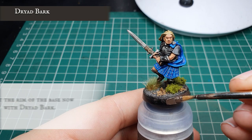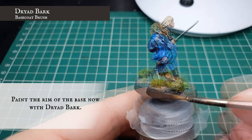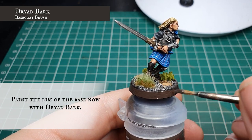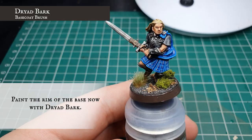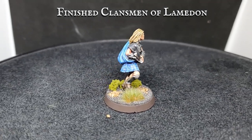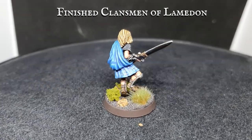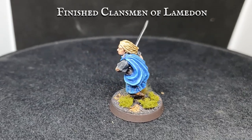Finally the rim of the base was painted with Drybark. And there we have it - our finished Clansman of Lamedon, ready to charge forth great sword in hand to help his fiefdom kin on the field of battle. Dol Amroth for Gondor!